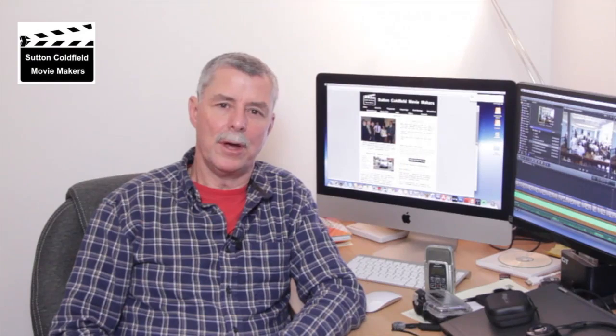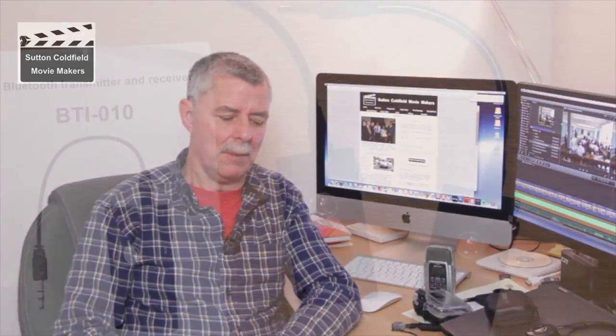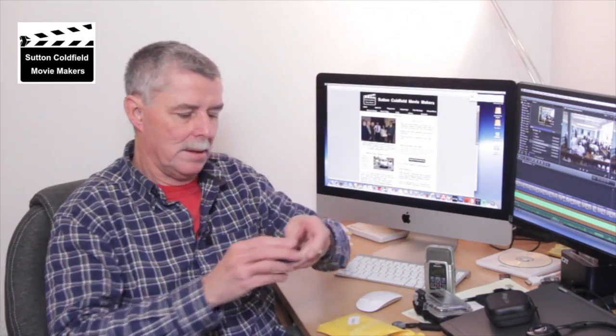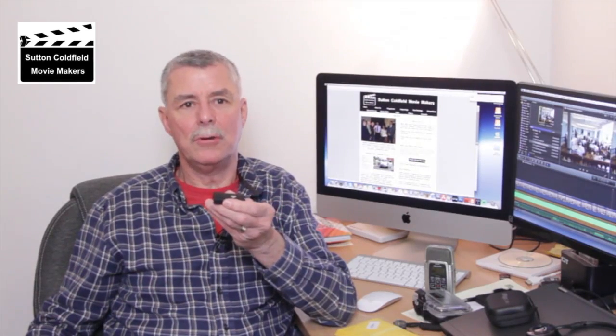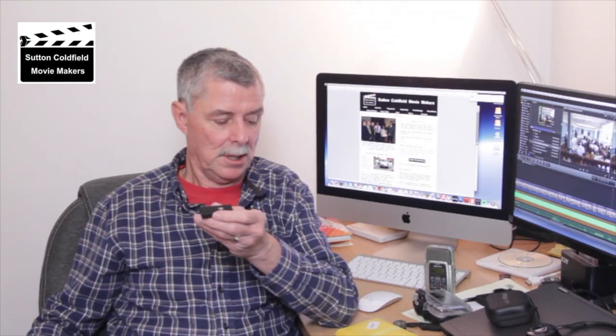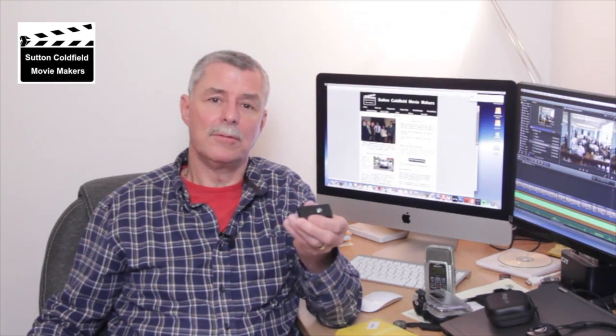We're told that the best sound is obtained by getting the microphone as close to the subject as possible. We're going to talk about how we can use a Bluetooth transmitter and receiver like this one — as long as it supports A2DP, which is Advanced Audio Distribution, we can use these to monitor sound.